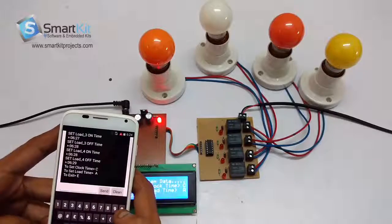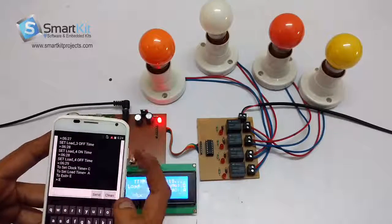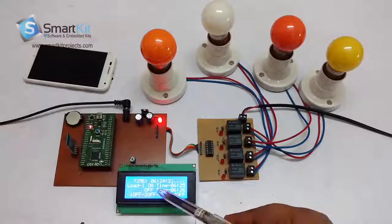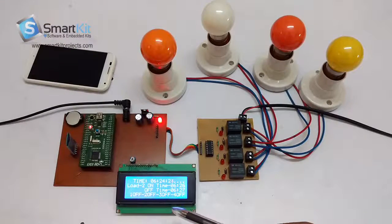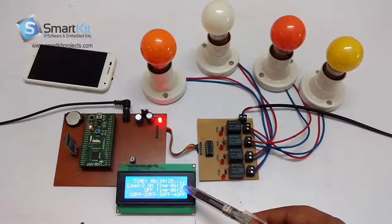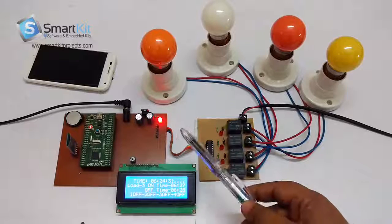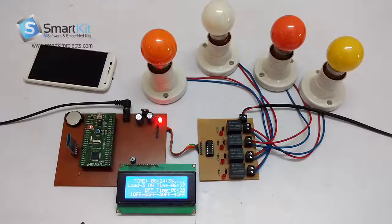Now if we press E, the system will exit and start working. The current timing is 6:24. We have set the timing according to the current scenario, so exactly on 6:25 the first load will get switched on. Let's wait for about 30 seconds.